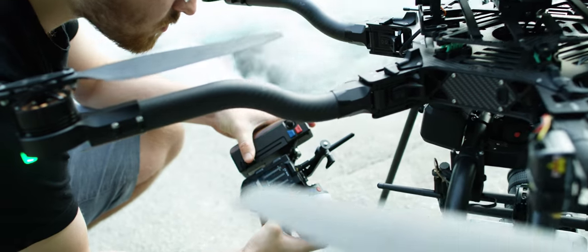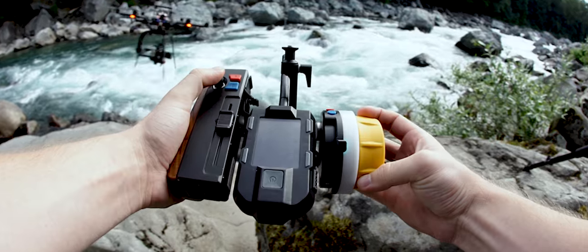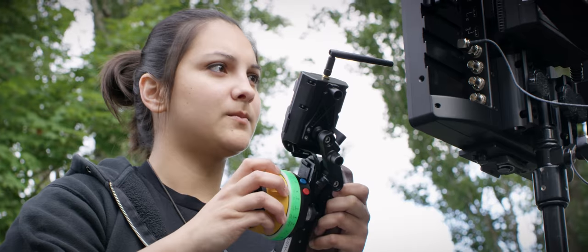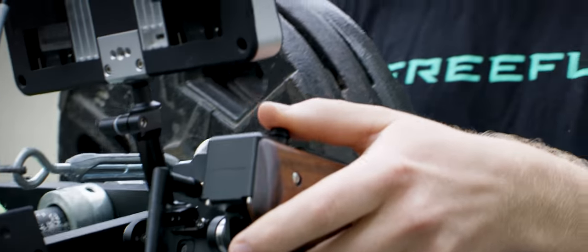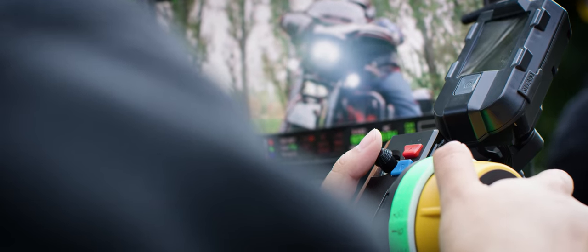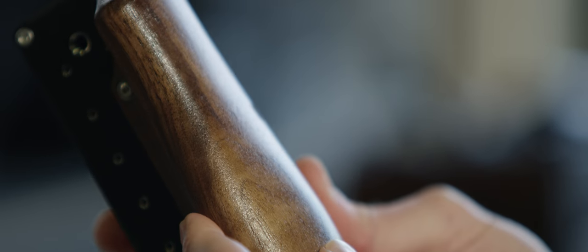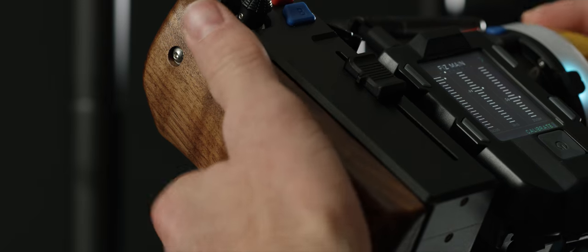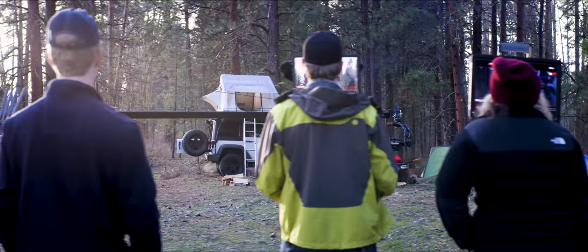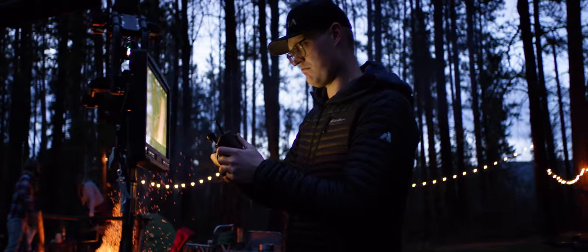We decided early on that Pilot had to be adaptable. We knew our users would dream of totally new ways to use this device, and if we could make it as flexible as possible they could experiment more quickly and easily. We designed the focus and iris modules to mount via rosettes to allow users to adjust the layout quickly and mount the modules to just about anything. Pilot features a walnut handle and we've published alternate handle designs online for users to download, modify, and 3D print as they see fit. With our new multi-controller network design, users can run multiple pilots and mimics and distribute control of just about any axis of fizz or gimbal to anyone on set.